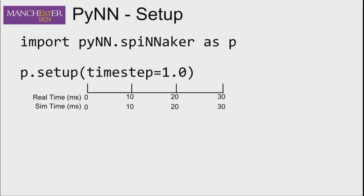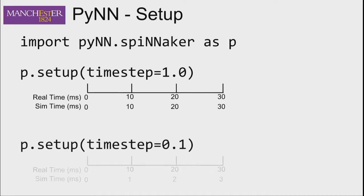When using one millisecond timesteps, simulation time and real time progress at the same rate — so 30 milliseconds of simulation happens in 30 milliseconds. You can use 0.1 millisecond timesteps; the software will pick this up and run 10 times slower, so 30 milliseconds of real time covers only 3 milliseconds of simulation. We have to keep things in real time, so we slow it down accordingly.